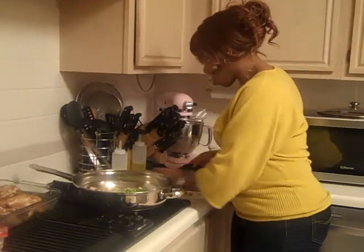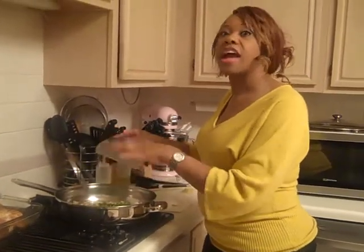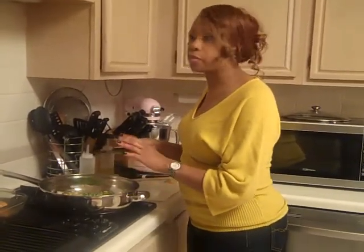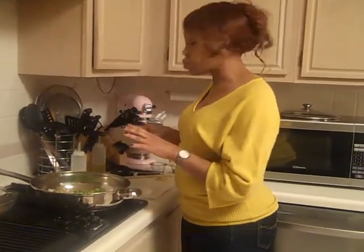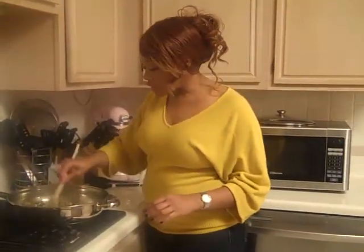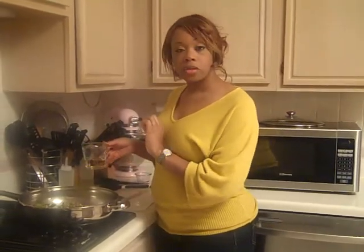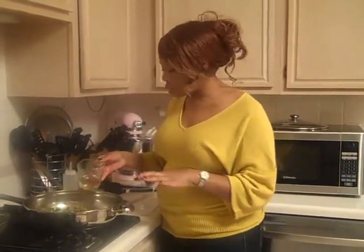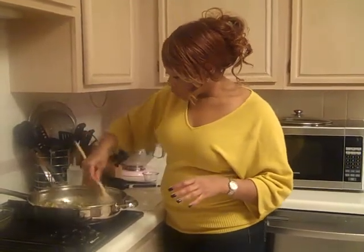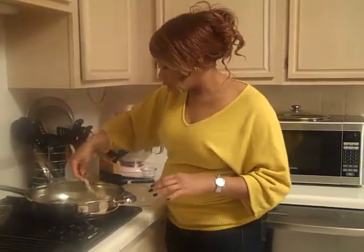Then I'm going to deglaze it with the wine, add the water, add the tomatoes and tomato paste, then add the chicken back in. It'll cook for about 50 minutes to an hour until the chicken is very tender and falls off the bone. This has got to be the easiest one-pot meal ever. I've sautéed the vegetables — the onions and green pepper are now pretty translucent. Here goes the cooking wine, which is really going to help with the seasoning and loosening up all the spices and things stuck to the bottom of the pan.